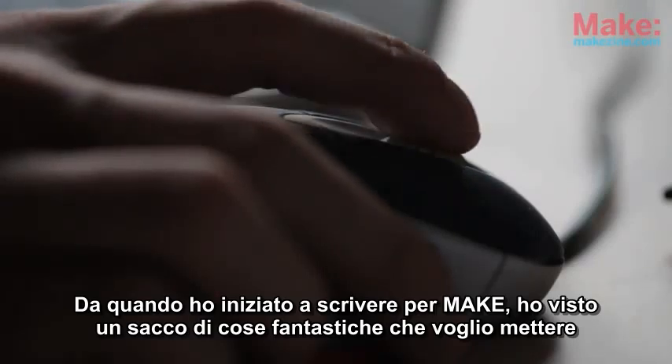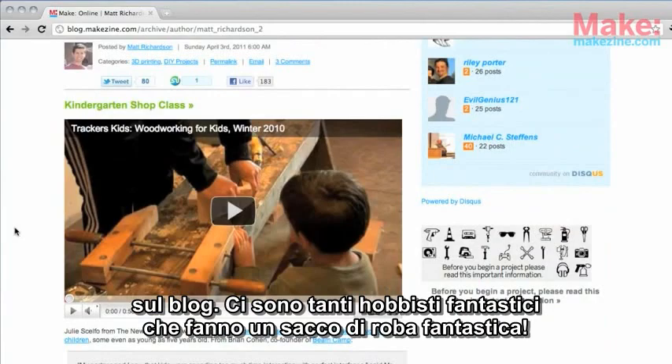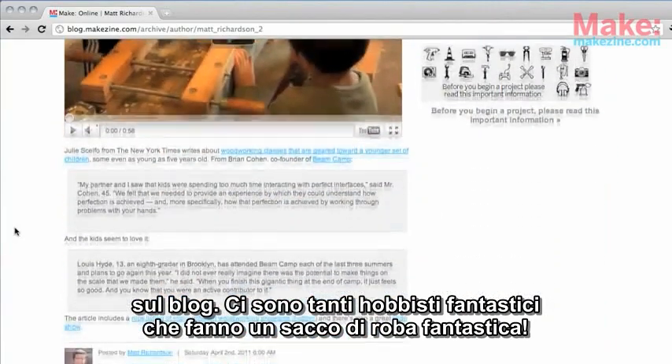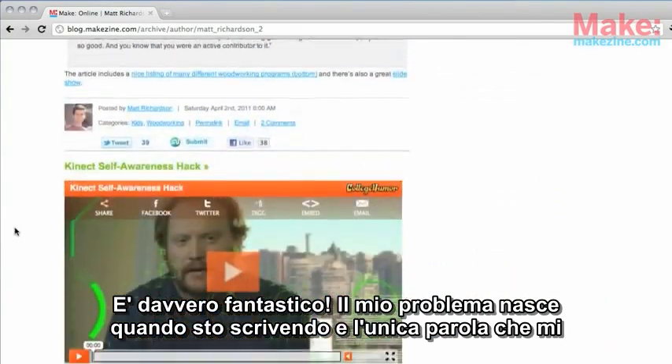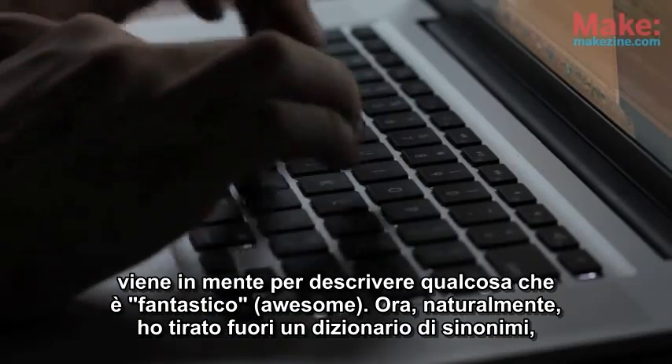Since I started writing for Make, I've seen a lot of awesome things that I want to blog about. There are so many awesome makers out there that make lots of awesome stuff. My problem comes in when I'm writing, and the only word I can think of to describe something is awesome.